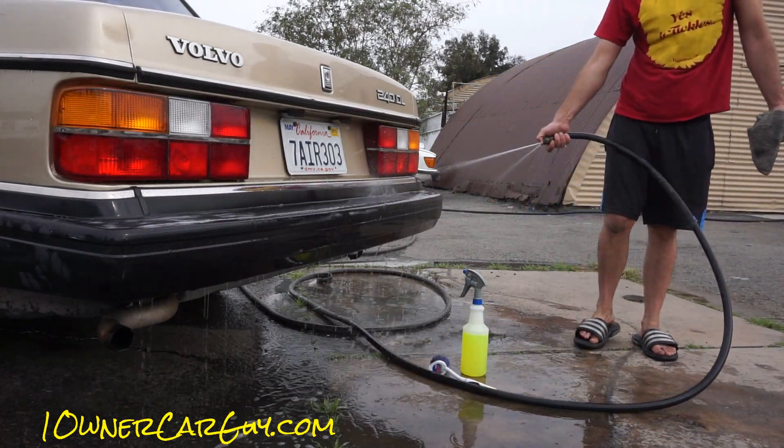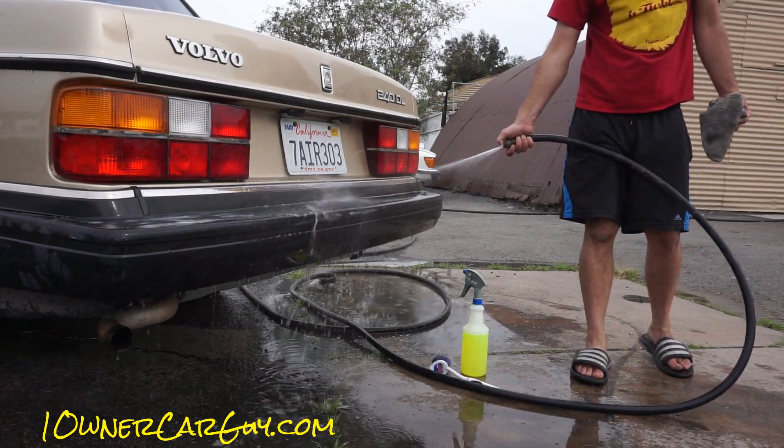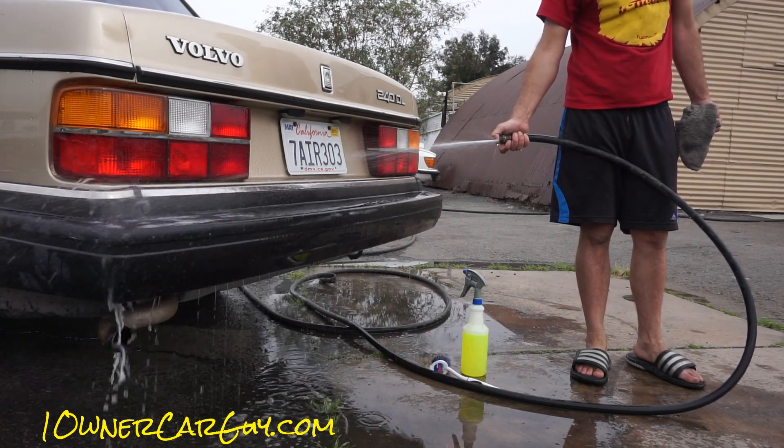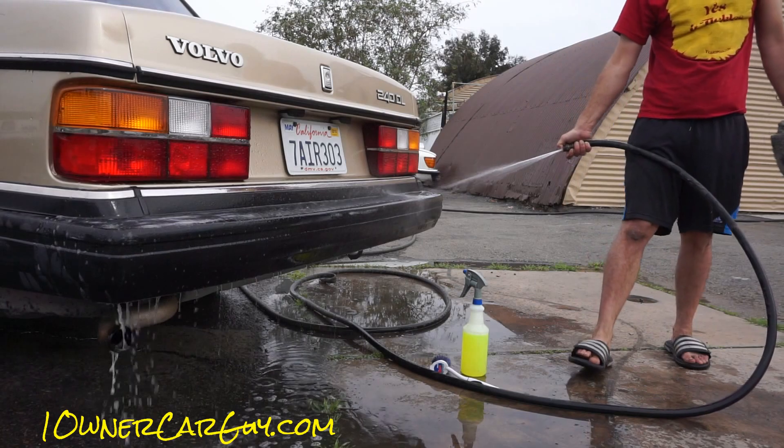Basically we've done all we can do naturally, and from there, if a guy wants to paint it, we can. I don't like painting on the original cars.